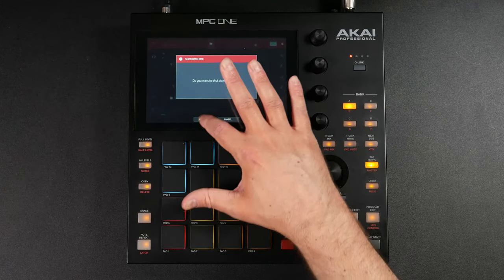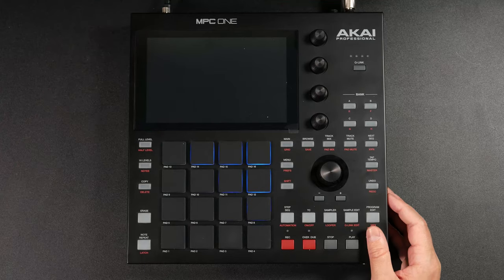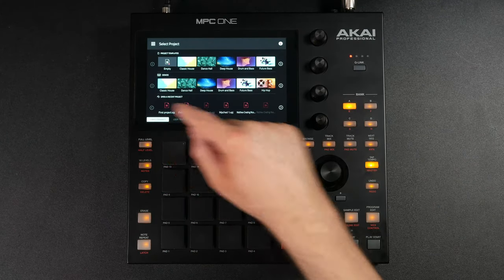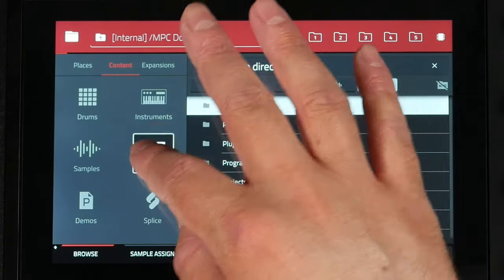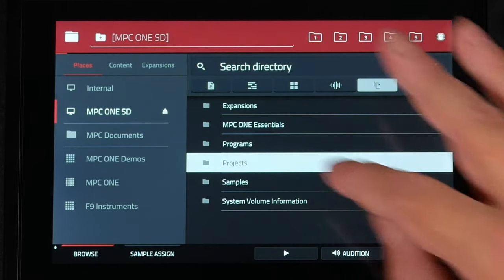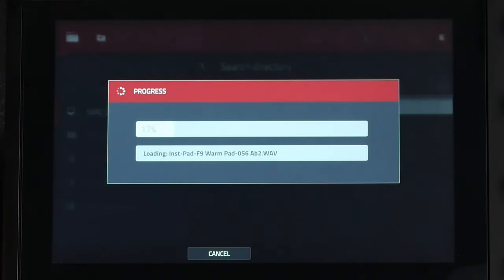I'm going to shut off the MPC One just to show you this works, then turn it back on. Once the startup screen appears, go to an empty project, go to browse. In the browser, the project is right there under files, and also accessible under places. I can load this up into this MPC One, into my MPC Live, into my MPC X — whatever MPC I want to load it into. You're also going to be able to load this up in your MPC software.